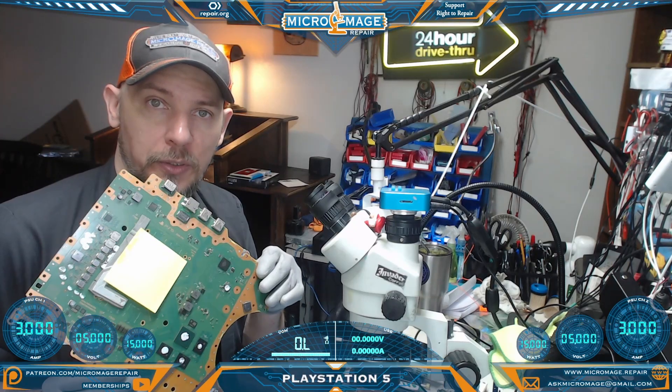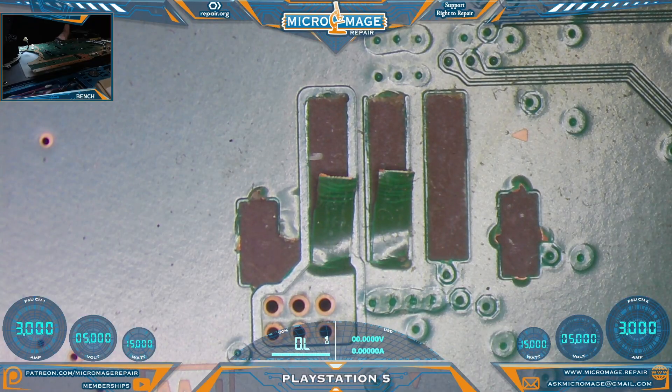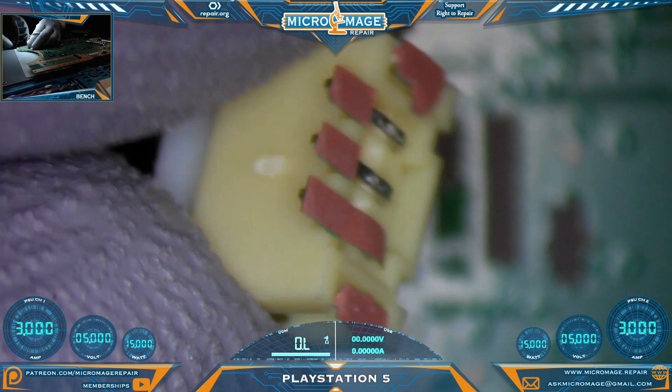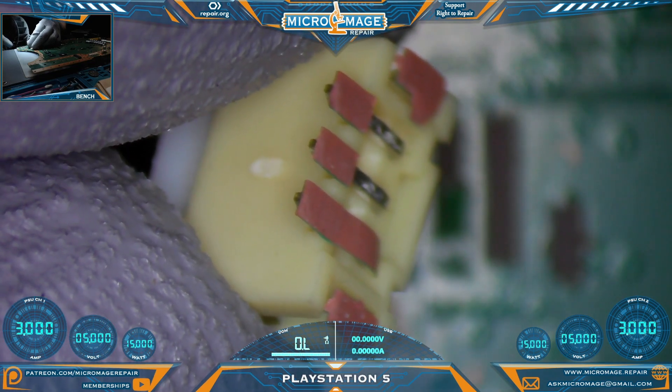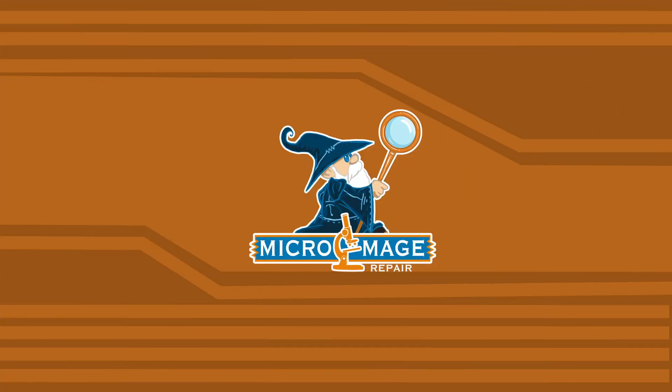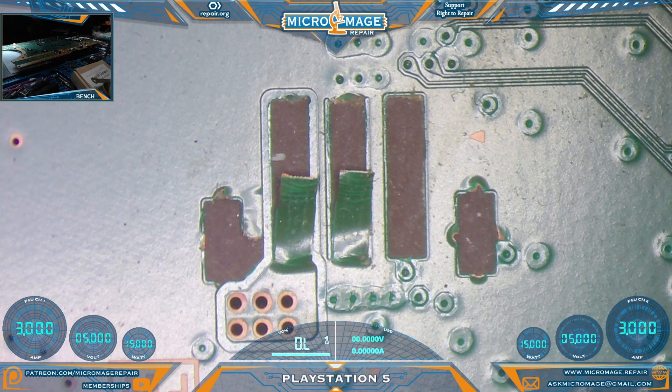PlayStation 5 motherboard — let me show you what's going on. We've had a little bit of an incident with the fan connector. This is beginning to be a regular occurrence. In this case the fan connector is still attached to the fan along with all the pads. For your orientation, we'll be working on this side of the board, and this area is where the fan connector is located, next to the Wi-Fi and Bluetooth module.